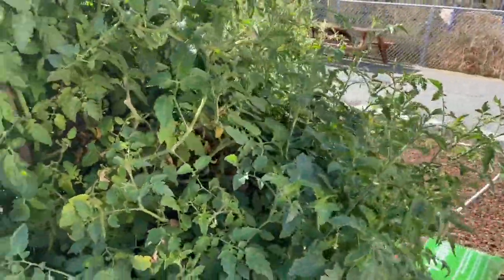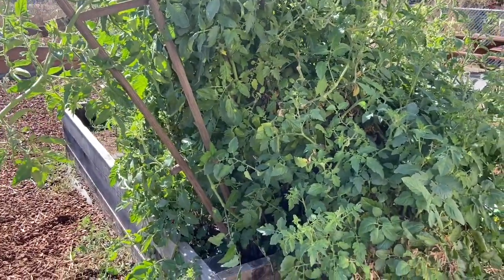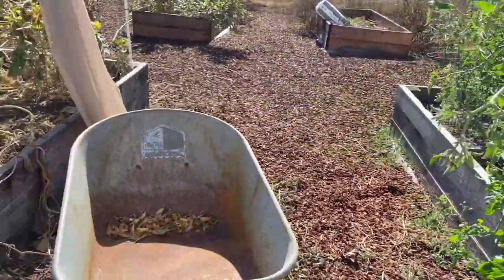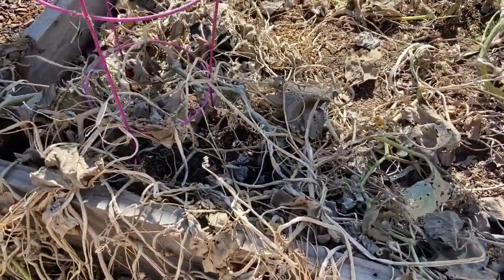All right, take two — I deleted the other one by mistake. So here we are at the Morgan Center garden. It's a program garden. I'm just showing you real quick how the leaves on our pumpkins look, since we harvested.